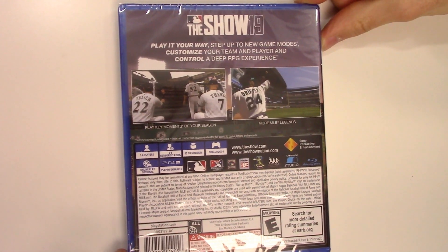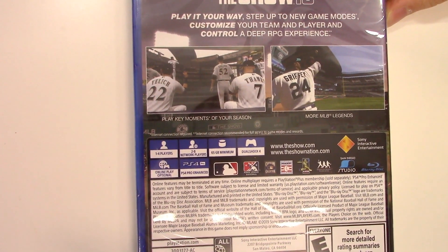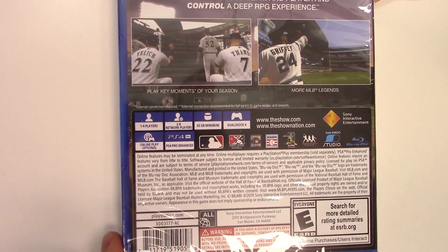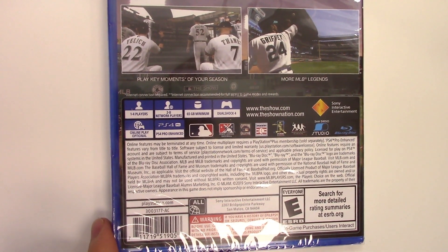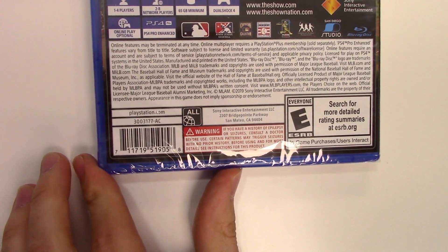Customize your team and player and control a deep RPG experience. Here we have two shots of gameplay and it says Play Key Moments of Your Season, More MLB Legends. Down to the play modes: one to four players, two to eight network players, 65 gigabyte minimum, Dualshock 4 compatible, online play optional, and PS4 Pro enhanced. You'll have to search esrb.org for more details.